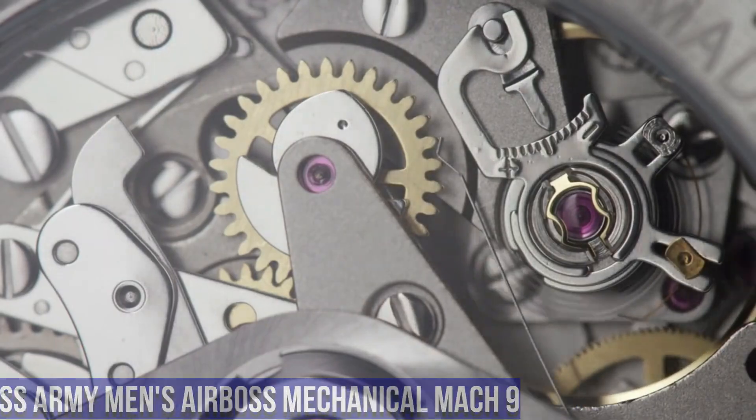Band Color: Black. Dial Color: White. Bezel Material: Stainless Steel. Bezel Function: Stationary. Calendar: Day Date. Special Features: Day Date, Super-LumiNova, Screw-In Case Back. Water Resistant. Item Weight: 2.4 oz. Movement: Swiss Quartz. Water Resistant Depth: 330 feet.